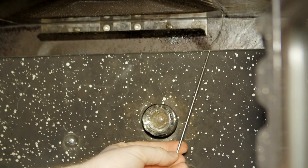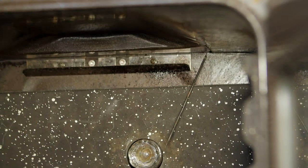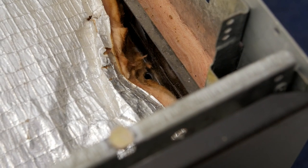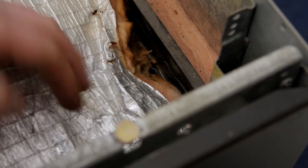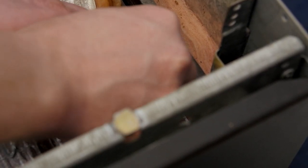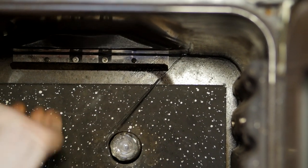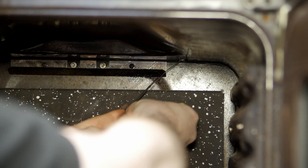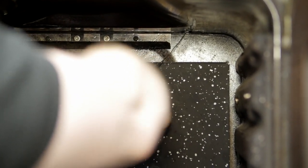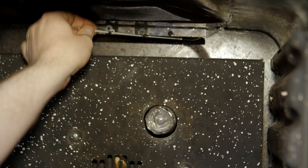Feed the old capillary through the hole in the roof before refitting the new capillary with the two clips. With the new capillary fed through the roof of the oven I can now pop the two clips in place before screwing it back into the back of the oven.